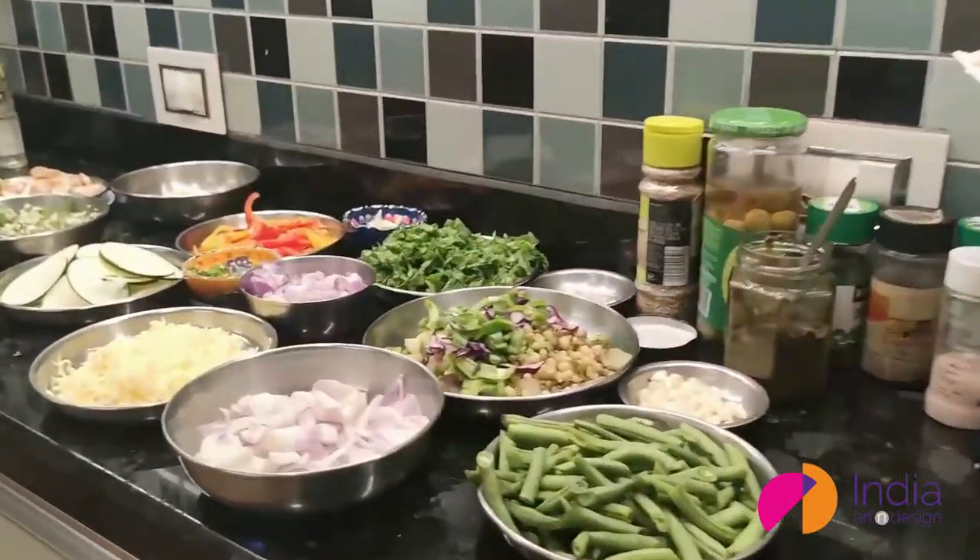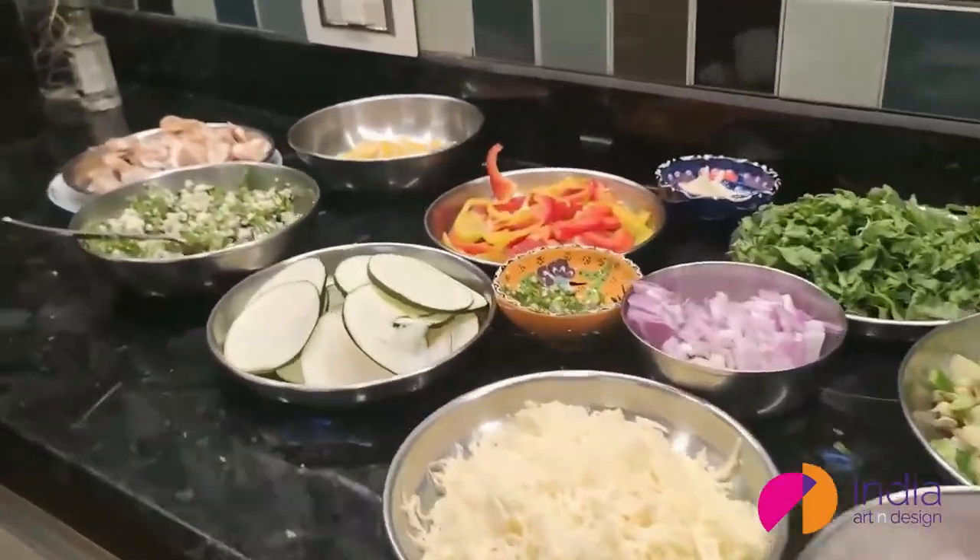Hi everybody! What's up? Hi, how are y'all? We are going to be cooking something interesting today — making a lasagna, some stir-fried beans, and some starters and salad.